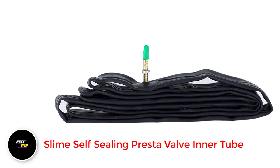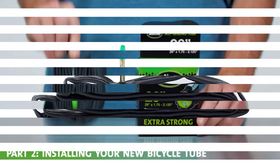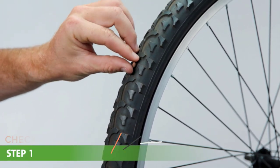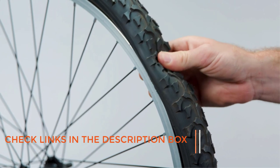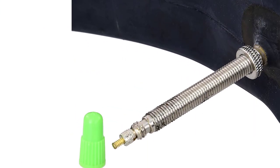Number 1: Slime Self-Sealing Presta Valve Inner Tube. The Slime Self-Sealing Inner Tube for bikes is a remarkable product that solves the inconvenience of changing flat tires during rides. This inner tube comes equipped with a sealant that rapidly seals punctures, eliminating the need for patch kits and keeping the biker's hands clean. The inner tube's high-quality Presta valve retains air even during intense riding and jumping.